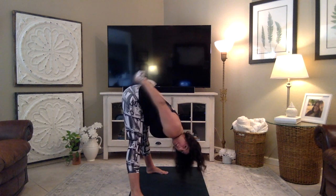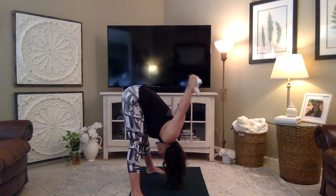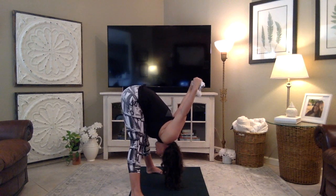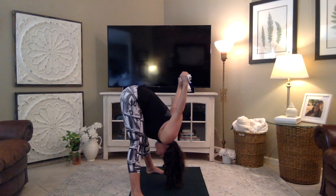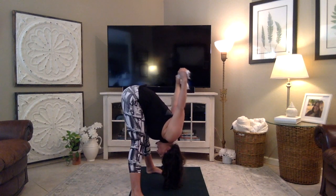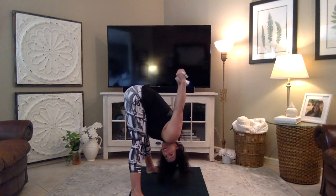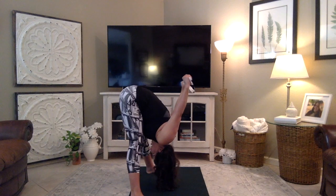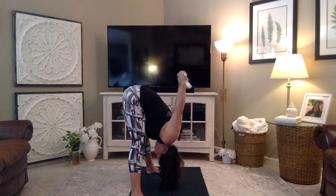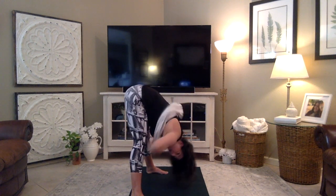From here, lift the arms up towards the sky. Maybe you can lift them a little further, or walk your hands a little closer together on the towel — just depends on your body. Take some deep breaths in here. When you're ready, release the towel to the ground and release your hands to the ground.